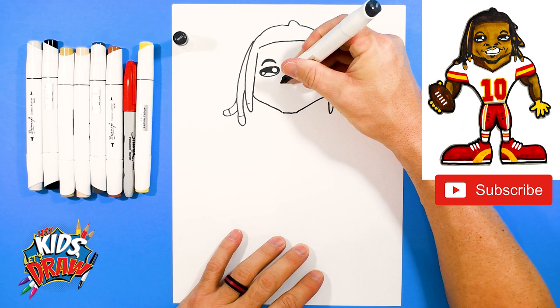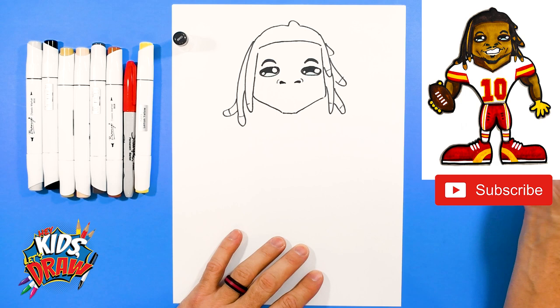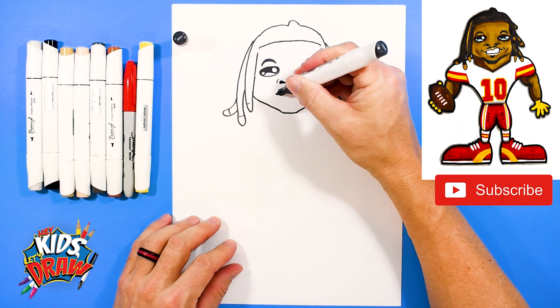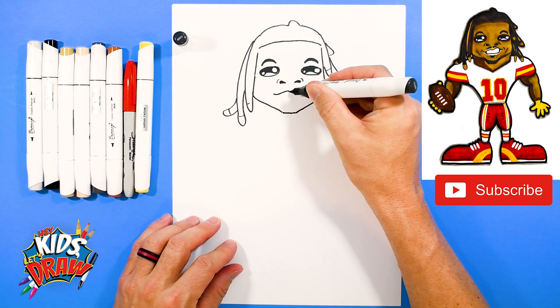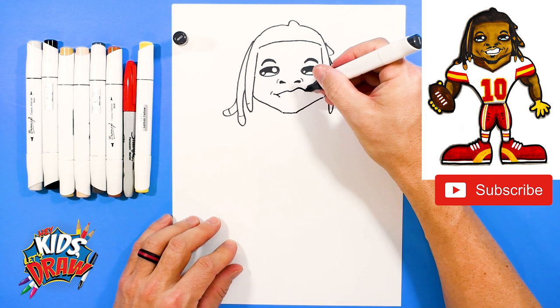For the nose, we're going to go up — kind of two sideways raindrops. Nostrils. Now his mouth — I found a picture of him smiling, it was kind of this fun crooked smile. So we're going to go down, up. Now we're going to start here and go even higher, so go higher and over. Smile line, smile line — these little arches that go around the mouth.